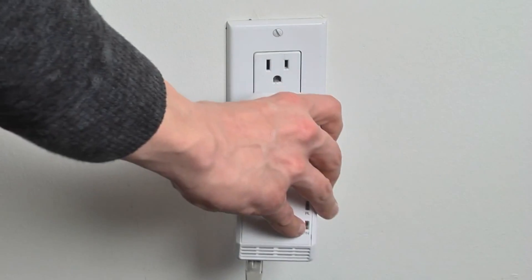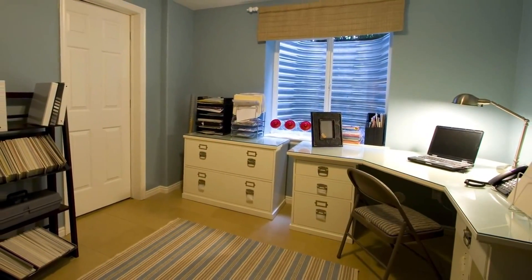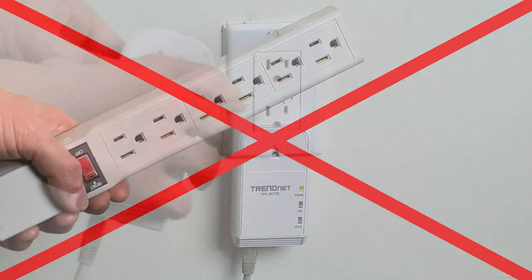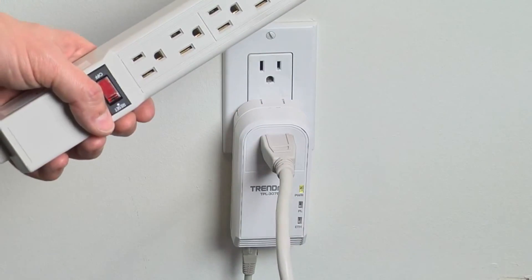Connect the first adapter to your router. Most of you have already used up all the electrical outlets in your home office — that's not a problem. You do not plug this adapter into a power strip, since the power strip itself can damage power line connections. You simply plug the adapter into the outlet, then plug that power strip into the extra electrical outlet built into the front of the device.